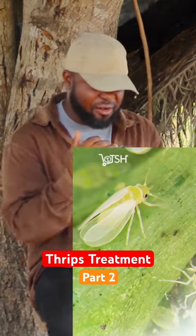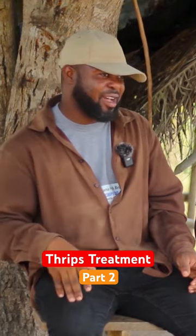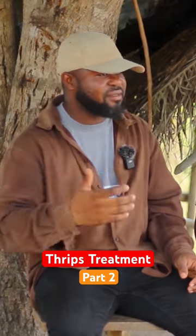Thrips have a very short life cycle, so before you've even killed one, it has already laid another egg. Every seven days you apply the chemical, just to eradicate them completely.